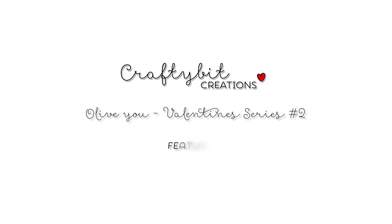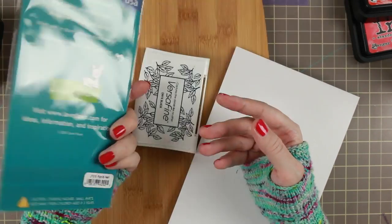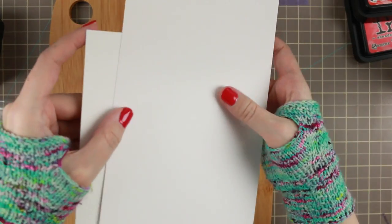Hi guys and welcome to part 2 of my Valentine series. Today we're gonna do a boys Valentine and I'm gonna use this Pizza My Heart stamp set by Lawn Fawn.